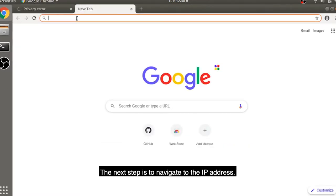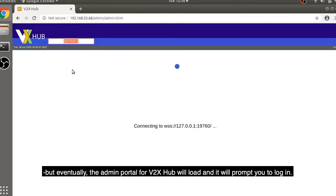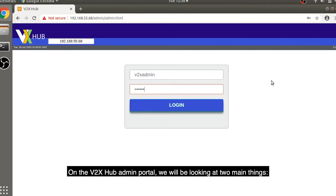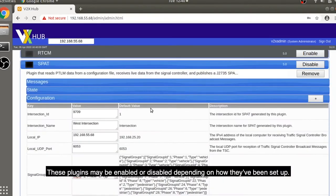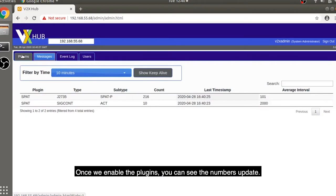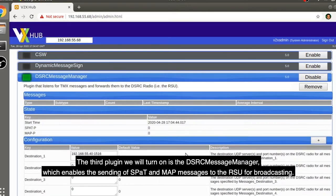Navigate to the IP address; it may need to be entered one final time, but eventually the admin portal for Vita XHub will load and prompt you to log in. This screen confirms the web page has successfully connected to the web socket on Vita XHub. On the admin portal, we will be looking at two main things: the map message and the SPAT plugin. These plugins may be enabled or disabled. In the messages section, you can see which messages are being received or sent, and once plugins are enabled, you can see the numbers update. The third plugin to turn on is the DSRC message manager, which enables sending of SPAT and map messages to the RSU for broadcasting.